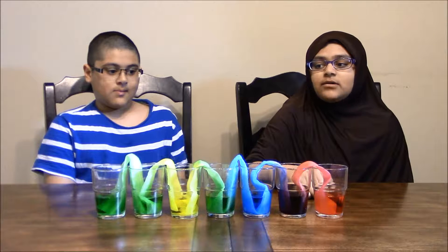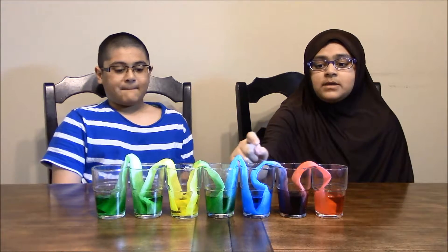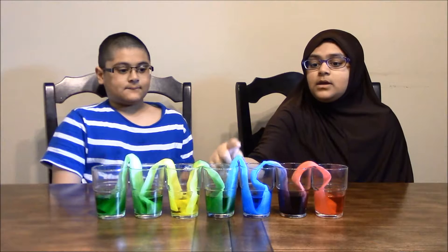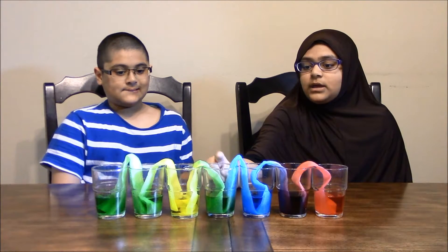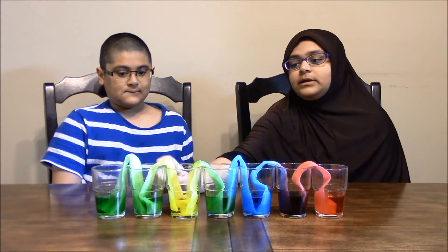Here is how it looks after a couple of hours. As you can see, the red was absorbed over here and brought into this cup, and the blue was absorbed from here and brought into this cup, which formed purple. The blue came over here and the yellow came over here which made green, and then the yellow came over here and the green came over here and it looks like it's a brighter green.